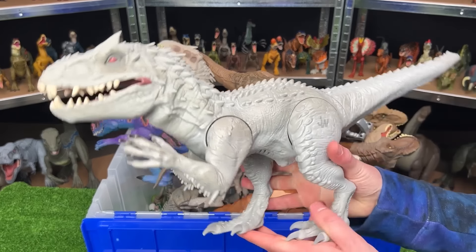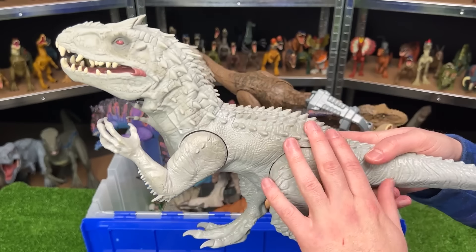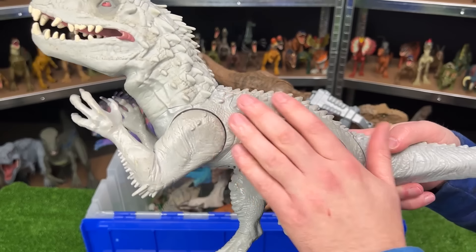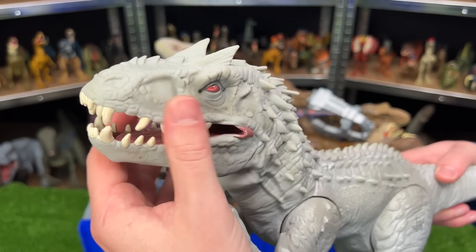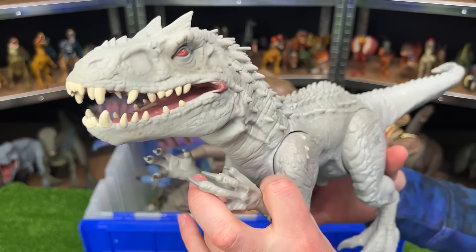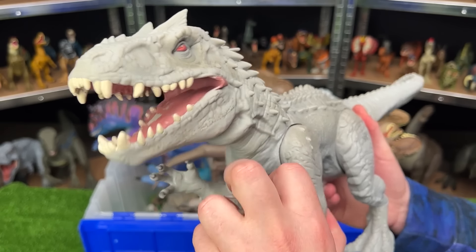Over here is the Jurassic World Chomping Indominus Rex. This is a bit of an older figure. It's got the hard plastic on the back and the rubber on the neck and head — you don't see that too often nowadays. And for the chomping action, you pull down on the arms to open and close its mouth.